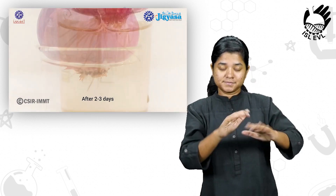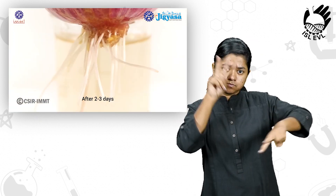A medium sized onion bulb is placed in a beaker with water such that its stem touches the water. After 2-3 days we can observe fresh roots growing out of it.